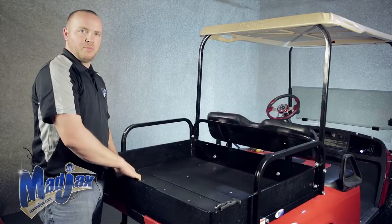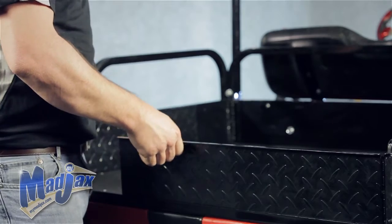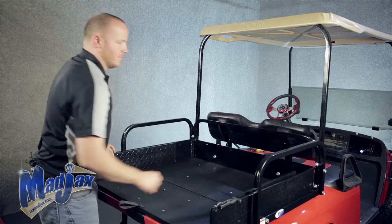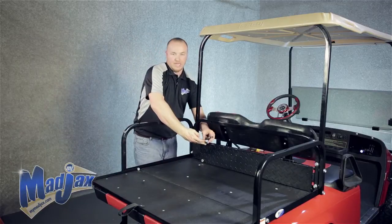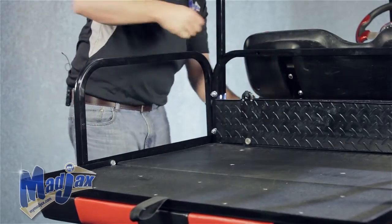Now, in order to close your cargo box, you want to first pull up your driver side and fold it in, then your passenger side. Close your driver side in all the way first, followed by your passenger. Then take your latch, pull it over, and secure.